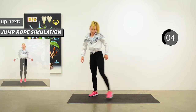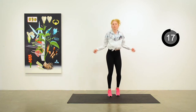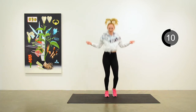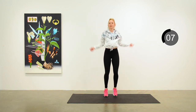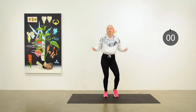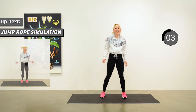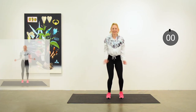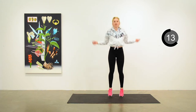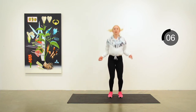We'll do a jump rope simulation. Just like you actually have a jump rope, you're moving your arms and jumping. This time Anita's doing the two foot jump. You can do the hop one foot then the other if you prefer — just a chance to get into the air a little bit and maybe take your heart rate up a notch.